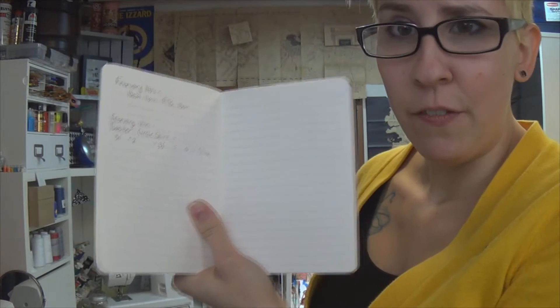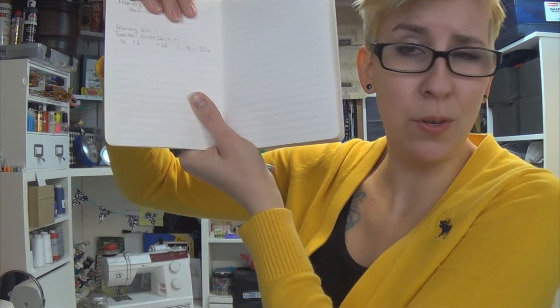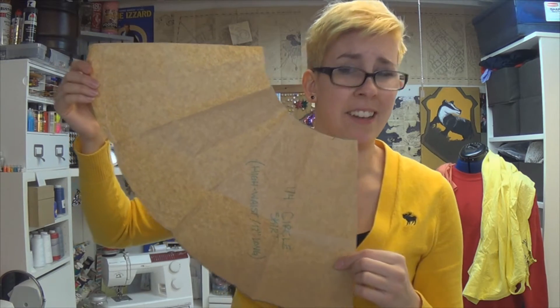I'm going to be doing a full circle skirt, but you can make it a half or three-quarter circle if you want. I'm making mine so it'll be high waisted, but you can use hip measurements if you want. Since I'm cutting this all out in one piece, I don't need to add any seam allowance to the actual skirt piece. When I've done it in fourths before, this is what the pattern looked like — a fourth of a circle.